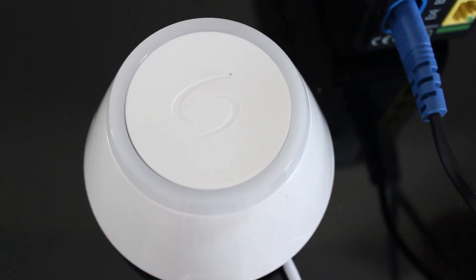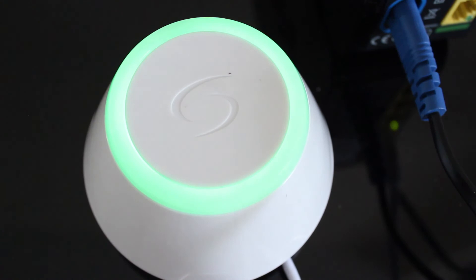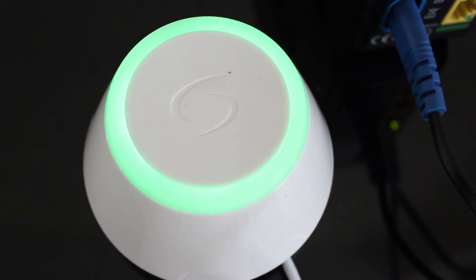Your connection gateway will now boot up. The LED ring will show green, red, green, and finally blue to show that it is now online.